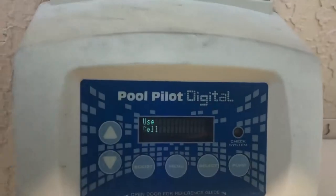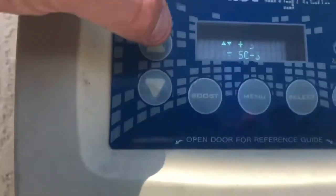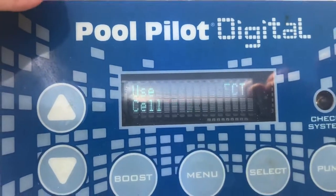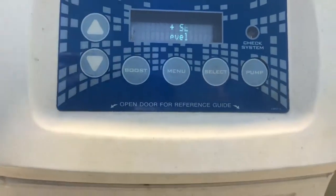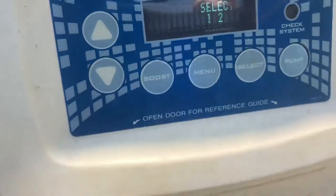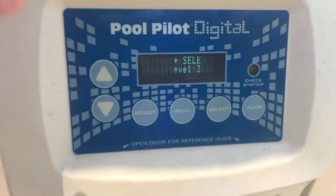Now scroll down until you see cell type and press select. I've already set it to SC 36, which is compatible with the RC 35/22. We're going to need to cycle up until we get to the SC 48, then press select. Then check your cell power — the lower the power level, the less production is needed for the cell. There are three power levels; we're going to leave it at two.